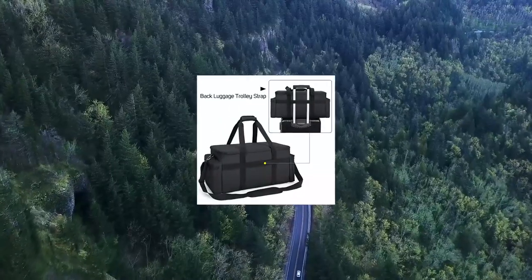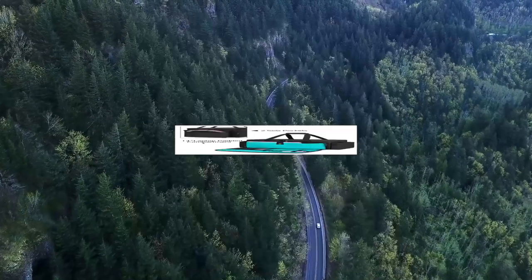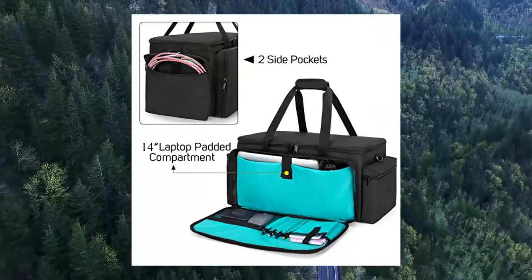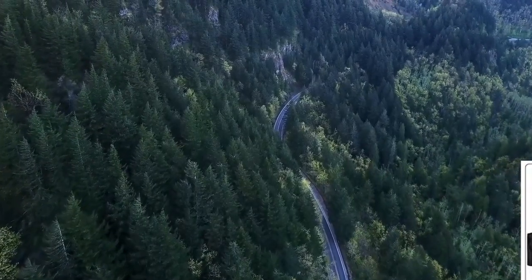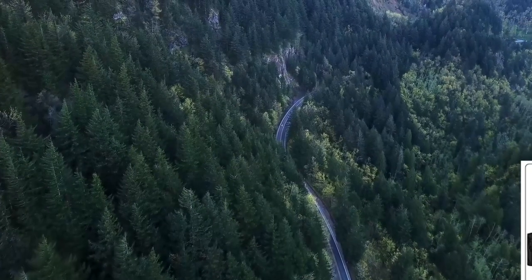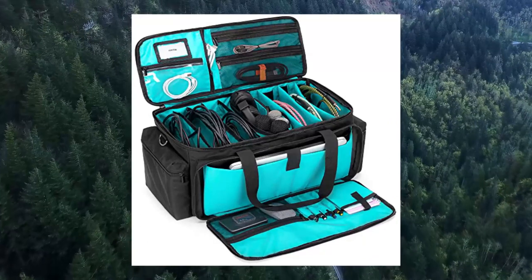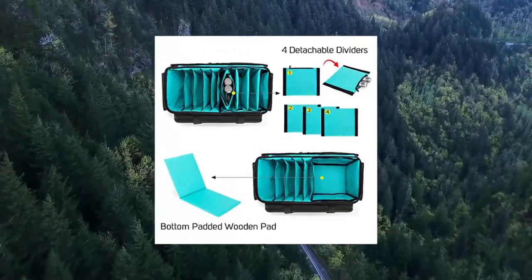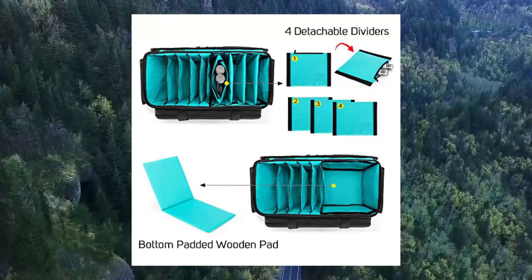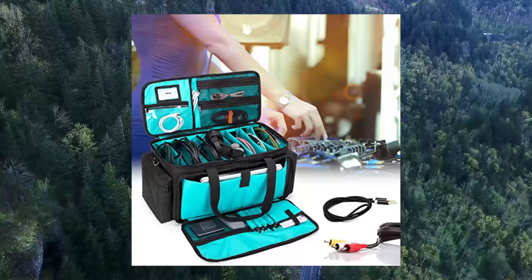Load Rid Cable File Gig Bag with detachable padded bottom and dividers. Hard bottom — the detachable hard padded bottom protects your equipment to reduce collision and friction with the ground. Various compartment designs: 4 fixed compartments and 4 detachable dividers, one with a zipper. You can adjust the size of the compartment according to your needs.